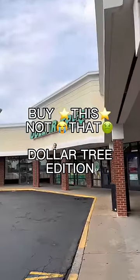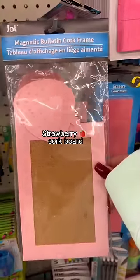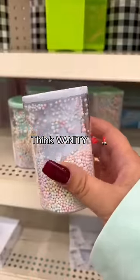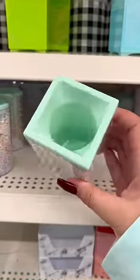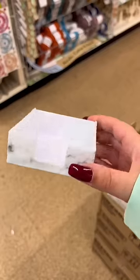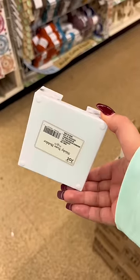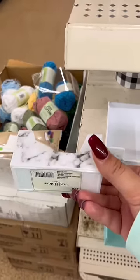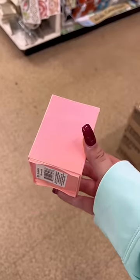Buy this, not that — Dollar Tree edition. Jumping right into the office section, I thought this magnetic cork board was so cute. When you're in the office section, I want you to think makeup, because any of these pencil holders could be makeup brush holders. Same thing with these trays — these are card holders, sticky note holders. These are for the vanity, but of course if you are looking to use this stuff in your office, it is excellent — I love it.